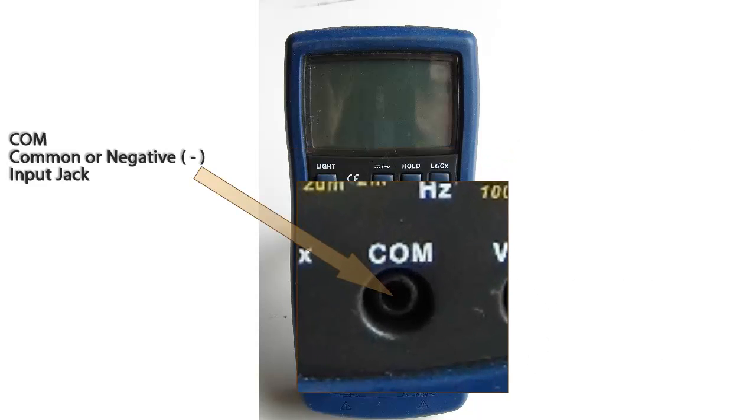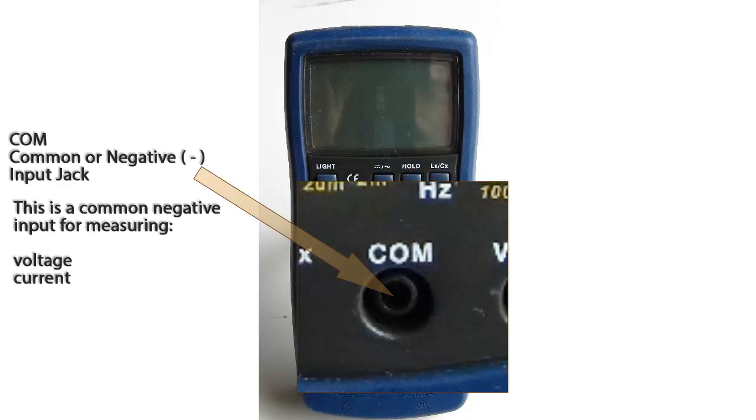Now let's take a look at the inputs of the digital multimeter. First, we have the common or negative input jack. This is where the black test lead will be plugged into. This will be the common negative input for voltage, current, resistance, inductance, diode checking, temperature, and frequency.